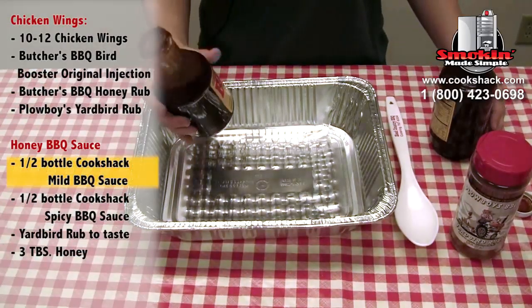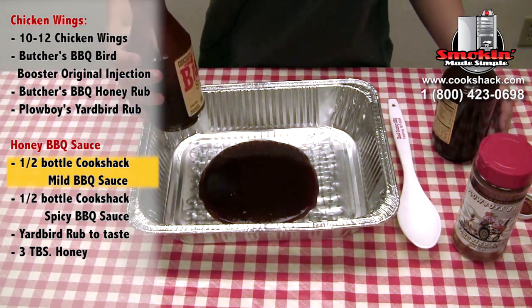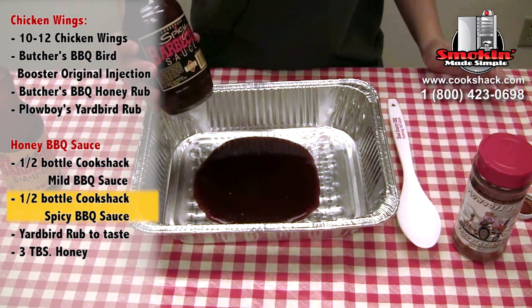First thing we're going to do is pour in a half a bottle of the mild sauce, and then we're going to pour in a half a bottle of the spicy sauce.